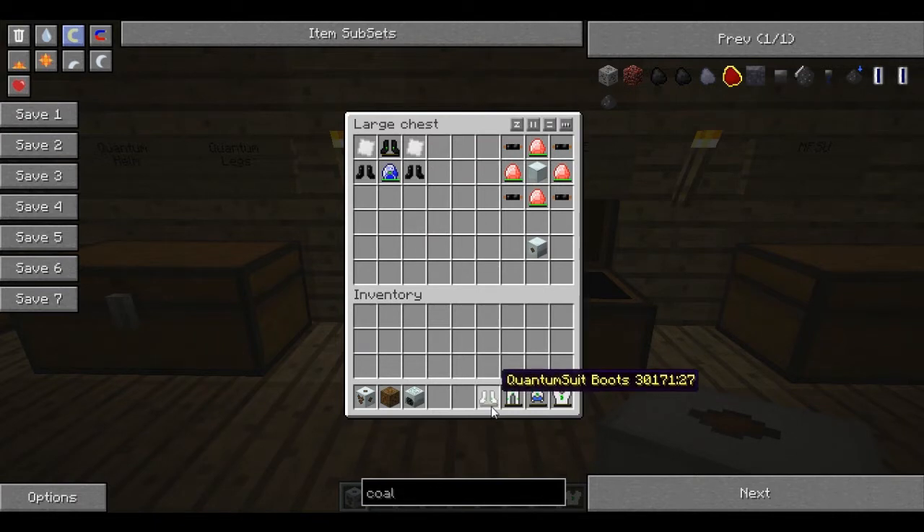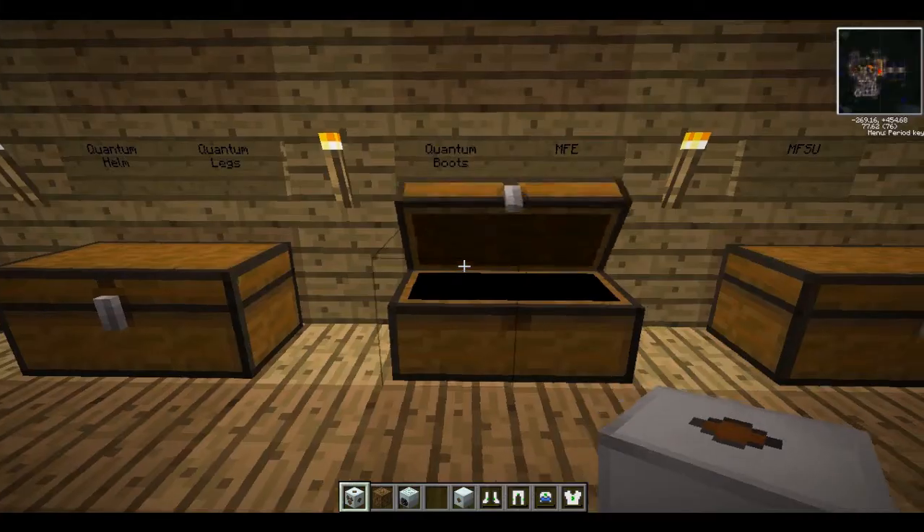As you can see, the armor pieces have a little charge bar underneath them. This is because they need to have electricity stored in them — that's what the lapatron crystal is for. We're going to need to work out a way to store high voltage electricity, so we're going to need to make an MFE, which is four copper cables, four energy crystals, and a machine block.